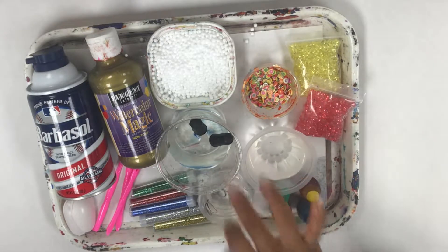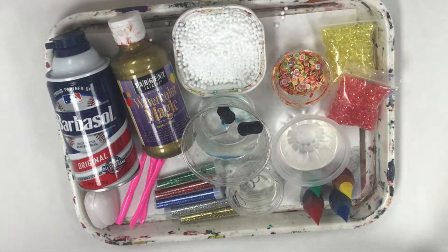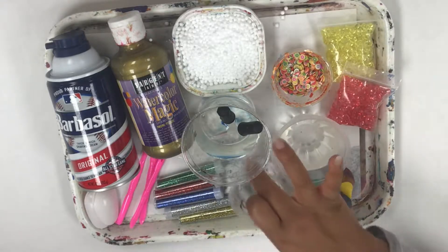Borax is actually prepared with one teaspoon per cup. So if you're going to mix borax, all you need is one cup of water and one teaspoon of borax, and then you just kind of mix it up, and you can just put that to the side in your slime kit.